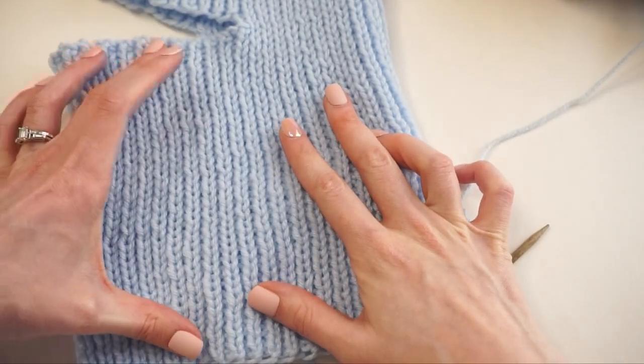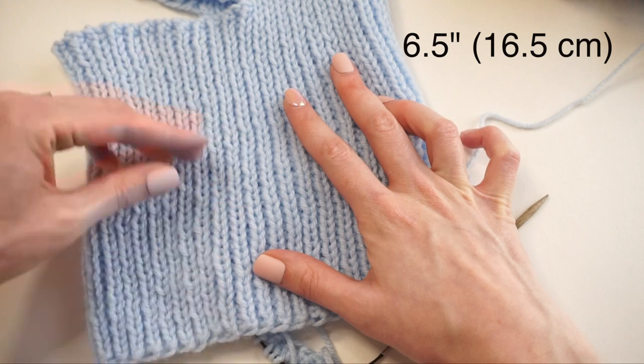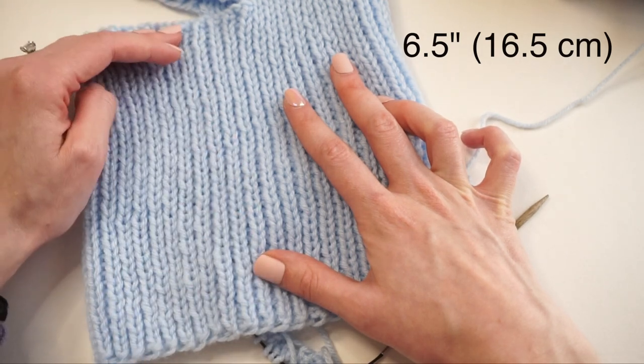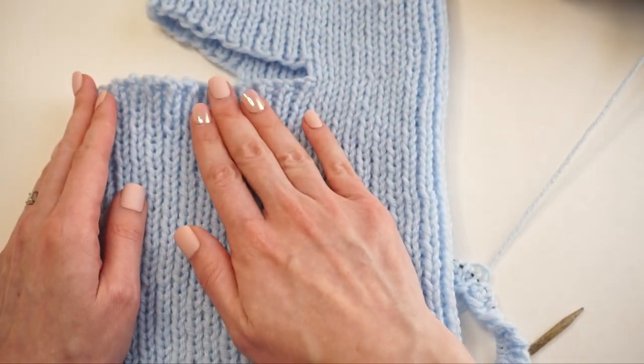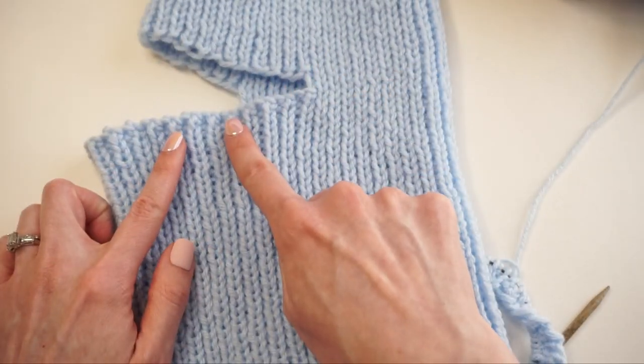Continue working that ribbing repeat row over and over again until you have six and a half inches. Once you reach six and a half inches, I'll come back and show you how to do this really nice stretchy cast off in the middle of a row.